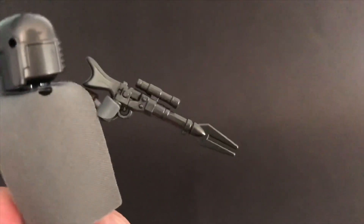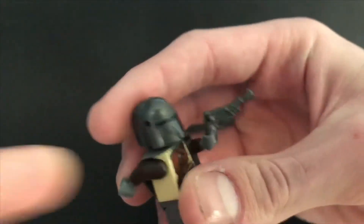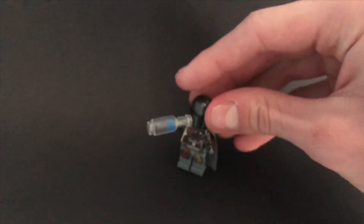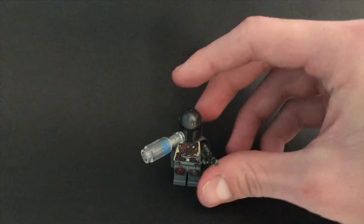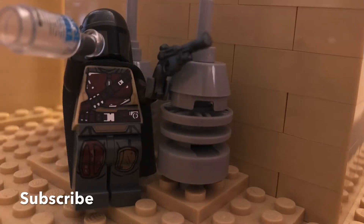I did try to sculpt this but it looked terrible, fell apart, and was bad, so I decided to buy it — and this looks a lot better than anything I would have made. That's pretty much it for this video. There you go, ladies and gents — an accurate representation of the Mandalorian's life as a single father. Make sure to like, comment, and subscribe, and check out Eclipse Graphics online if you're looking for great Lego-compatible custom parts. Highly recommend them to anybody. Until the next video, as always, be positive.